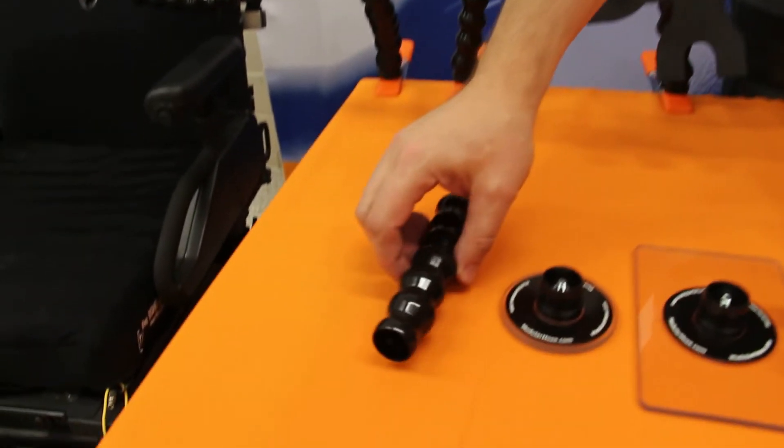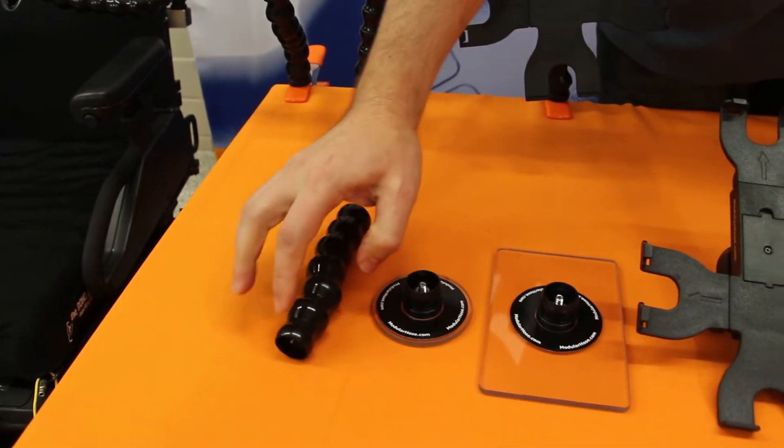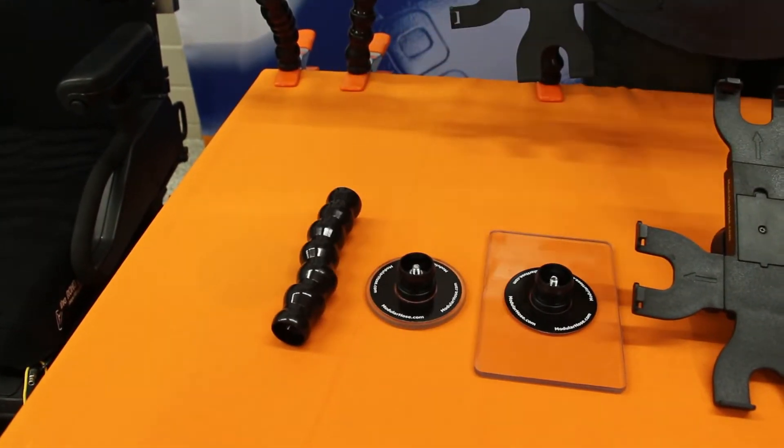The first component here is the lock line tubing itself. It's flexible, it's positionable, and each bead is independent from the next. There are three different sizes.